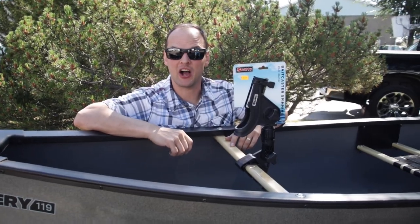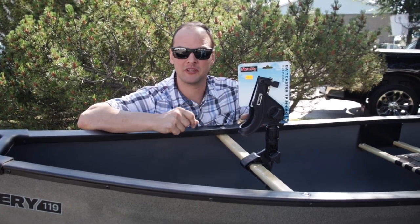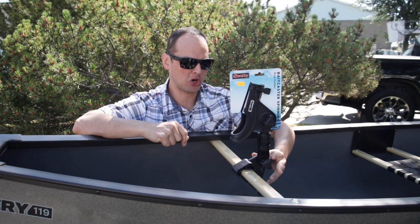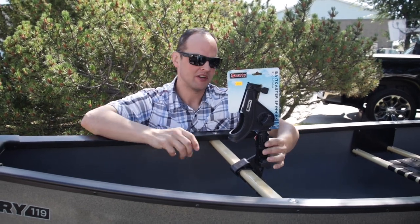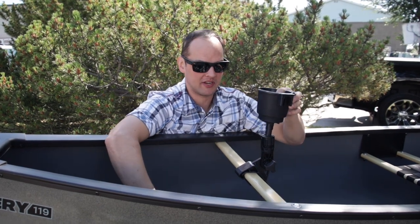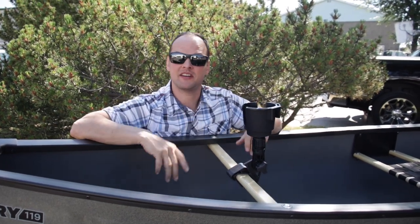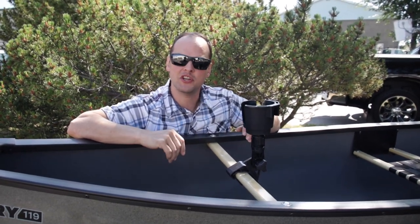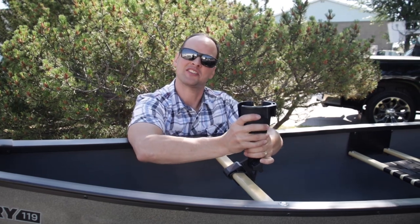Our good friends over at Scotty have produced some incredible bolt-on parts that we can put on any boat. Here we have our combing thwart mount partnered up with a bait caster spinning rod reel, or you can swap it out and get a cup holder so you can take your favorite beverage with you. There are all sorts of cool little hooks where you can hang your fishing lures, your GPS — it's a great day on the water.